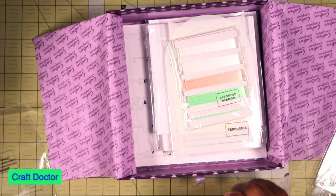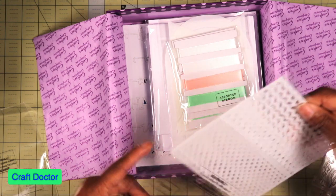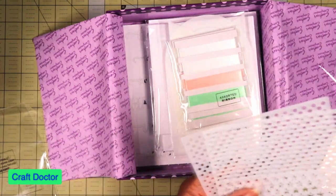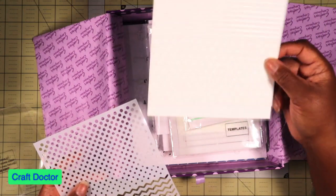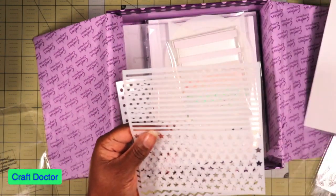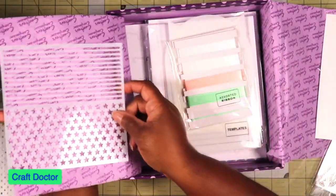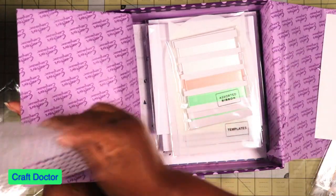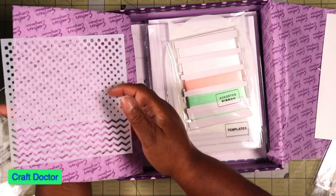Let's see what these stencils are. There we go — with a darker background you can see them better. We have stars and stripes, and then dots and waves — really pretty, I like that.